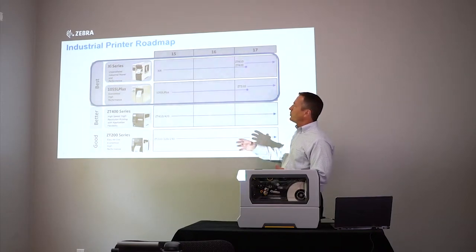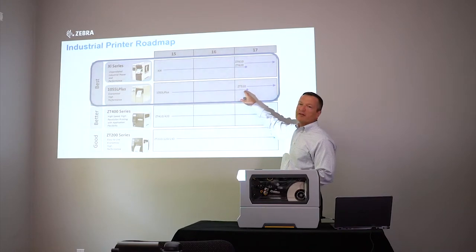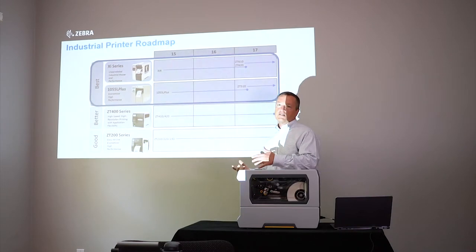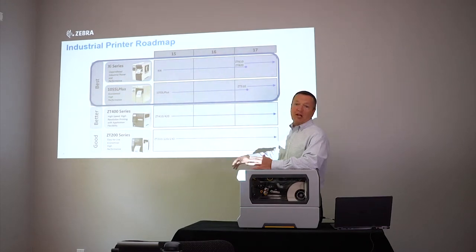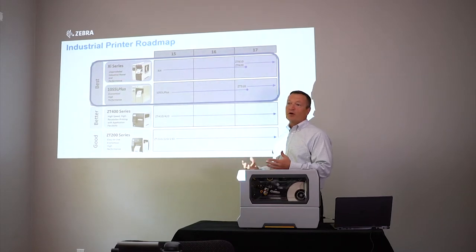What we're talking about is the replacement of the 105SL Plus, which is called the ZT510, and the replacement of the XI series, which is the ZT610 and ZT620. One of the big challenges we have from a market perspective is the name change from XI to ZT600 — the XI name has been around the market for 20-plus years and customers know that name.